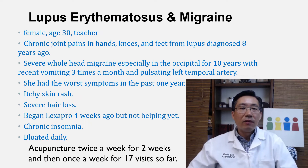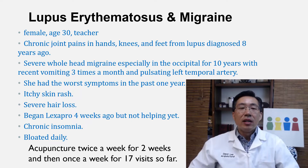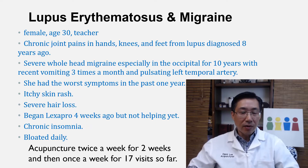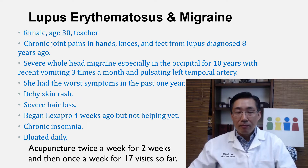These are the initial profile of this patient. Female, age 30, she's a teacher. She had chronic joint pains, especially in the hands, knees, and feet from lupus, which was diagnosed 8 years ago. She also had severe whole-head migraine, especially in the occipital area, for 10 years. In the last few months, she's been vomiting 3 times per month.